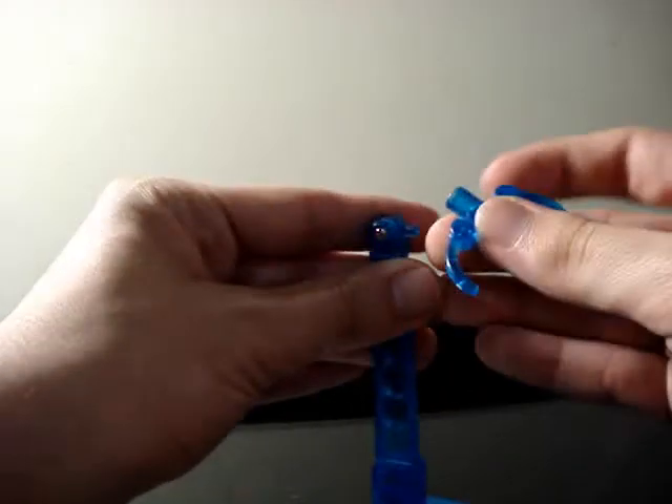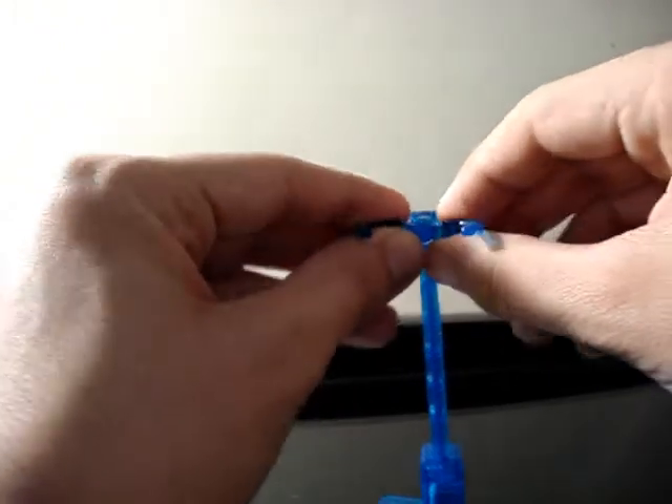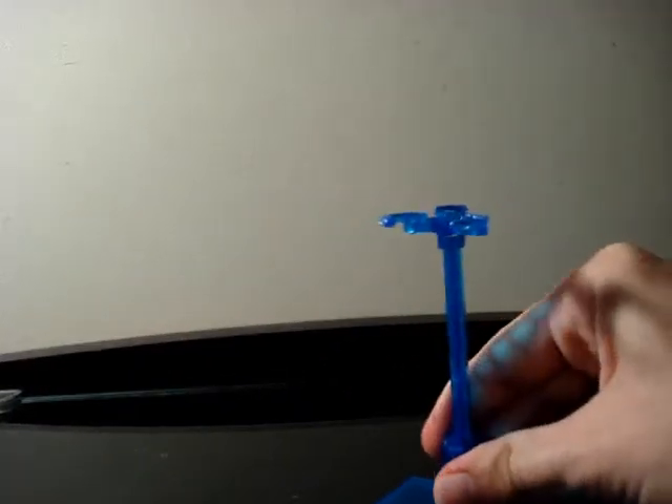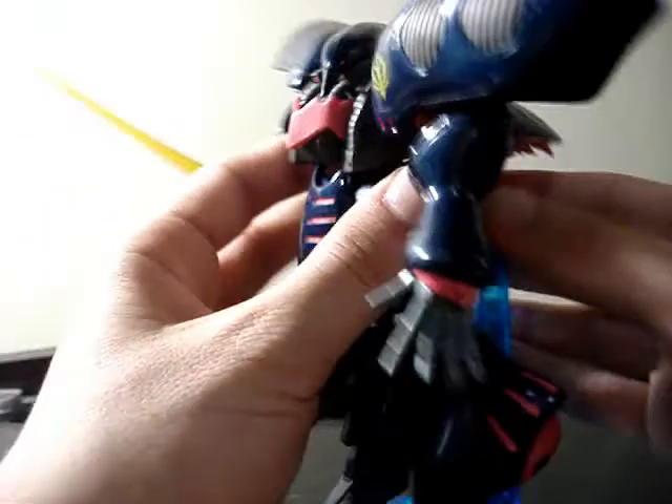This stand doesn't come with the figure — that's the Tamashii Stage Act 5. I use it for the figure to make it stand right. It works very well.